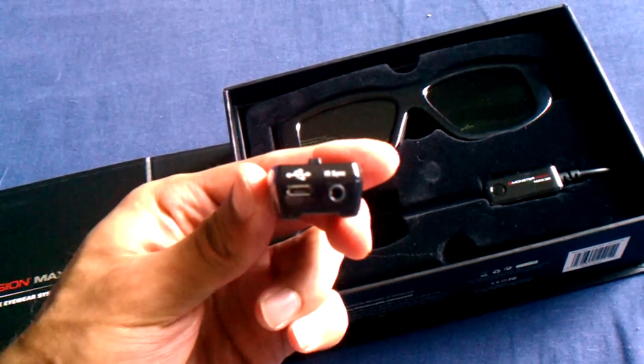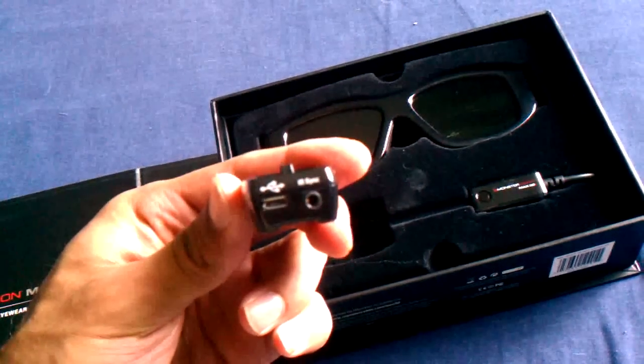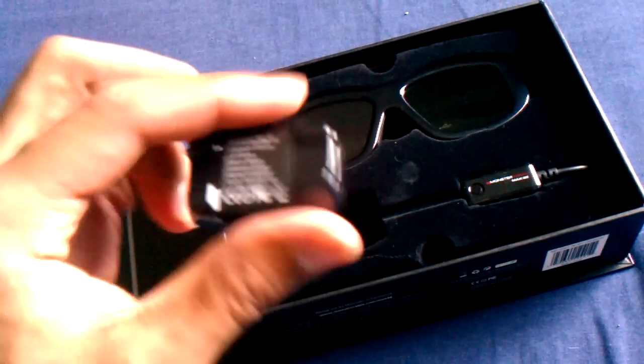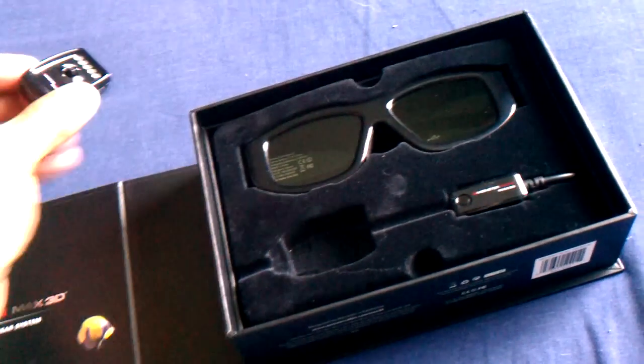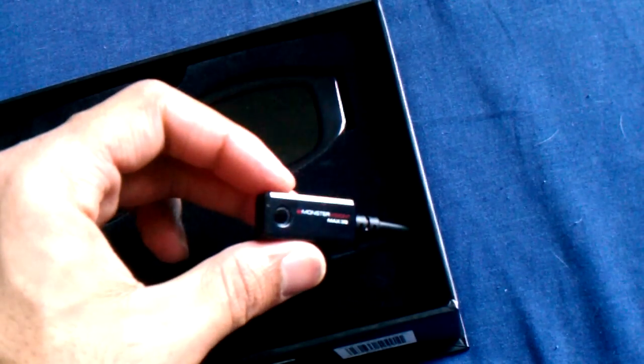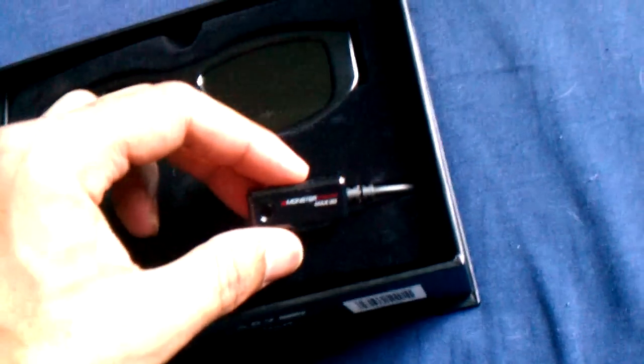You have your IR sync and your micro USB in. And this must be the receiver for your infrared transmitter from your TV, either built-in or external.